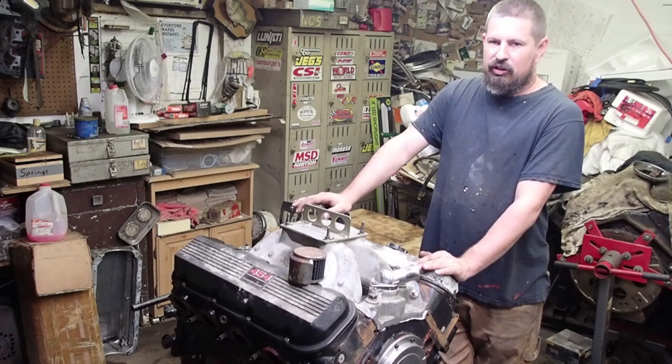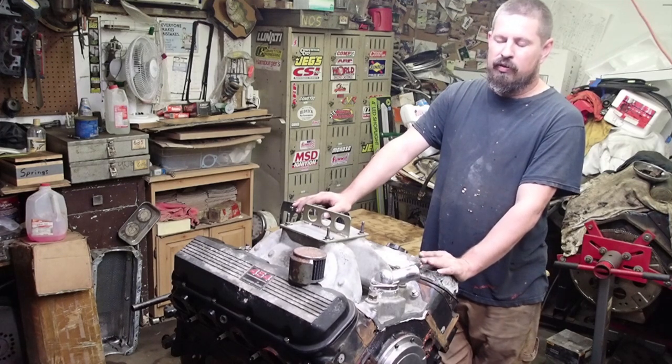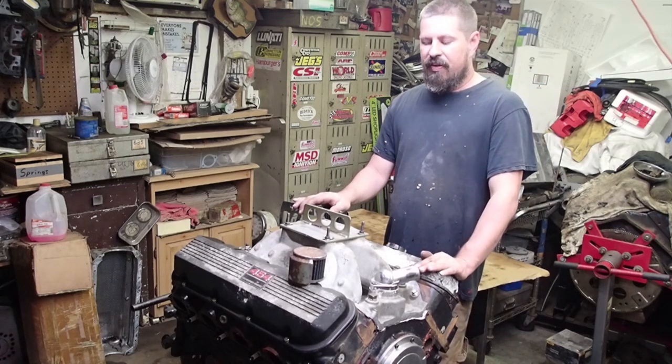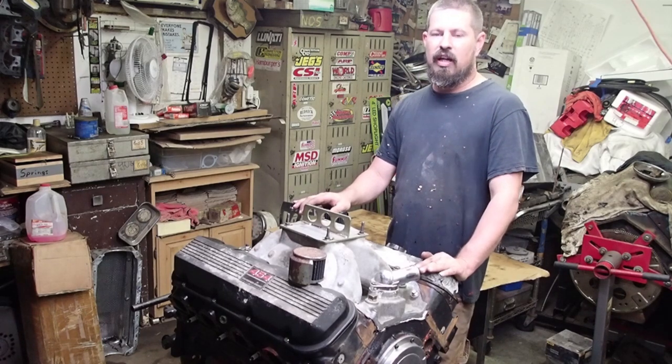It didn't lose oil pressure or nothing but you could tell it was sick. We decided to make another pass in it just to kind of see what's going on. It developed a rattle — it never lost oil pressure — but it developed a rattle. So we decided to just pull it out and kind of start over.